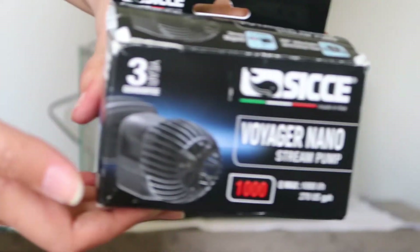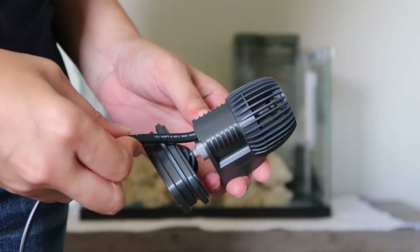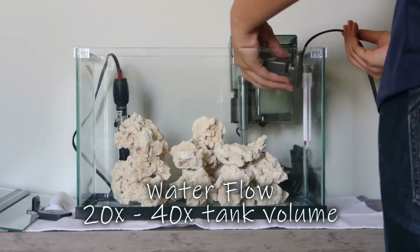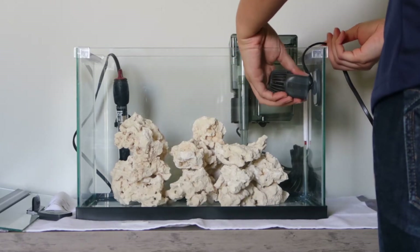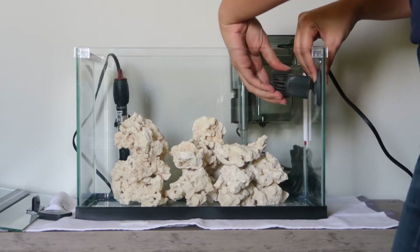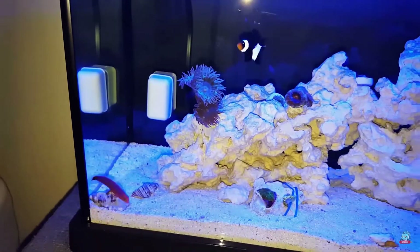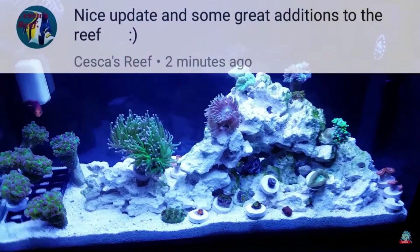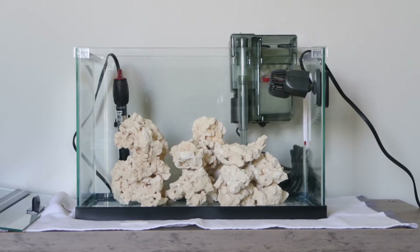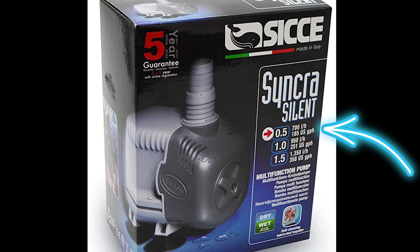Next we have our stream pump — this is the Voyager Nano, rated for 270 gallons per hour. This is the power head that helps water circulate and helps with water flow and movement within the tank. I did find this one was a bit too strong for this 5.5 gallon reef tank. Because this tank is taller and not longer, it produces too much flow, so I would recommend going lower. Sicce does make even smaller pumps you can use within the tank.